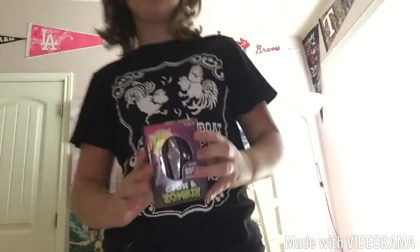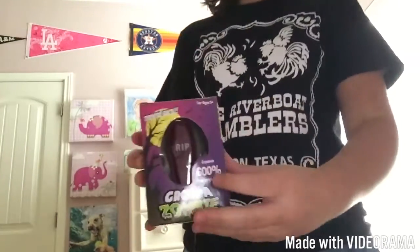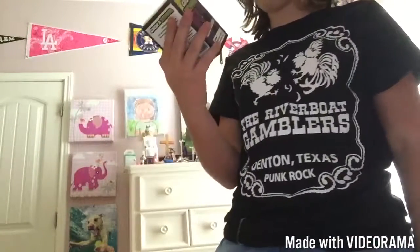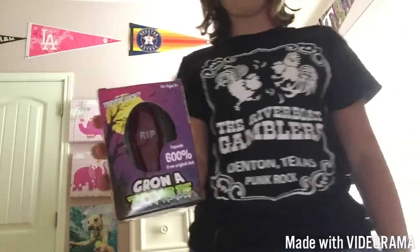Hello guys, it's Ellie and today I have something Halloween related. It is a 'Grow Your Own Zombie' — expand 600%! RIP whoever this is. It's a little bit purplish, it might look a little bit brownish on screen.